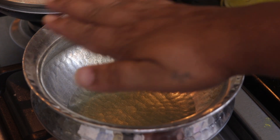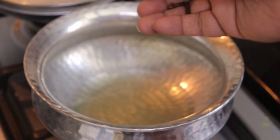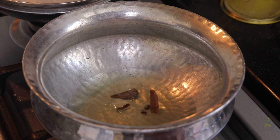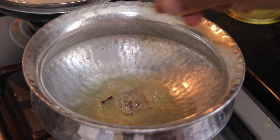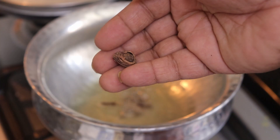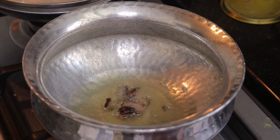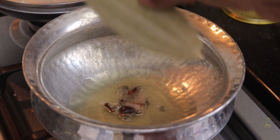Once the oil is heated, I will add in the dried spices — garam masala. I'll add in 2 cloves, cinnamon sticks, peppercorns, 1 black cardamom, and 1 bay leaf. I'll let this simmer.